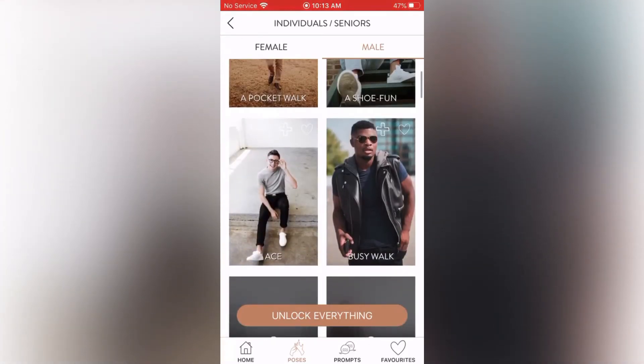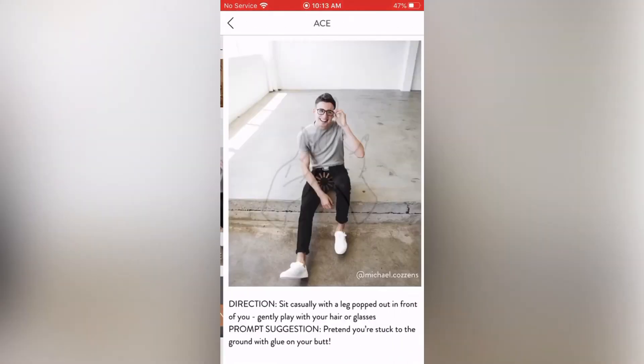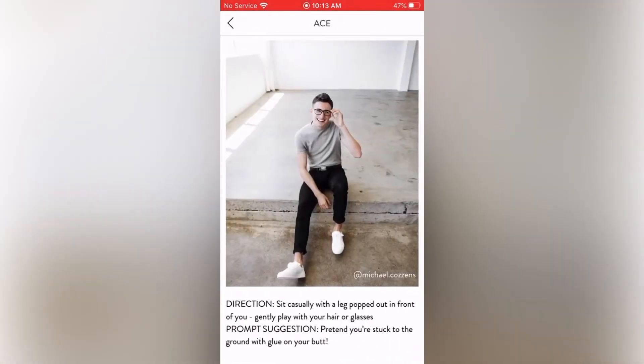Next is Ace: direction — sit casually with a leg popped out in front of you, gently play with your hair or glasses. Prompt suggestion — pretend you're stuck to the ground with glue on your butt. The prompt is kind of funny but it's not a bad photo — kind of different. I'm not sure if I'll favorite this one but I still like it.